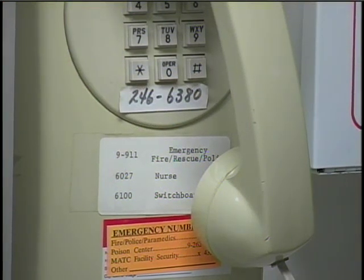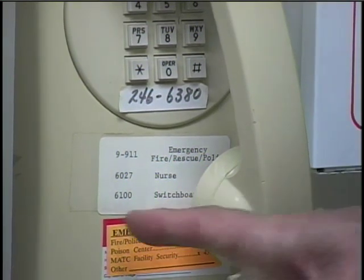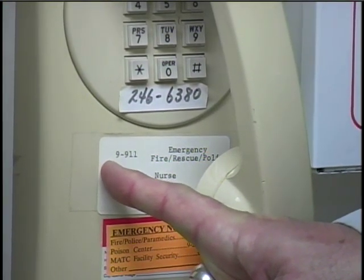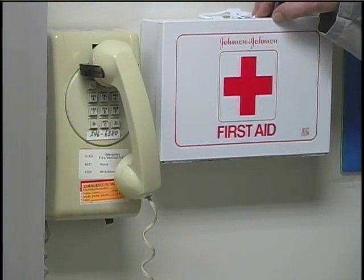The phone and the first aid kit are located on the wall near the chalkboard. If you needed to dial 911 for an emergency, you'd have to dial another 9 first, as the sign on the phone says. Next to the phone is the first aid kit. It has gauze and adhesive bandages for minor cuts and burns. It's not a good idea to work in a chemistry lab with an exposed cut, so let your instructor know if you need a bandage.